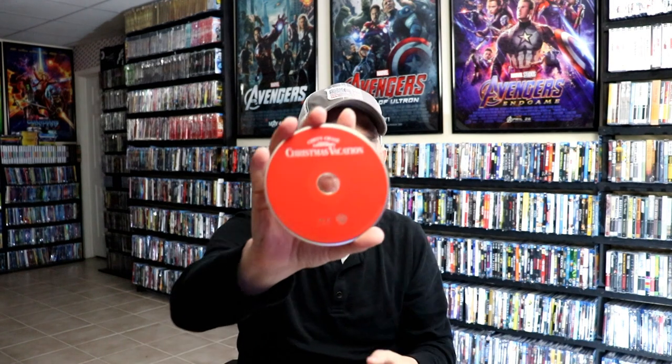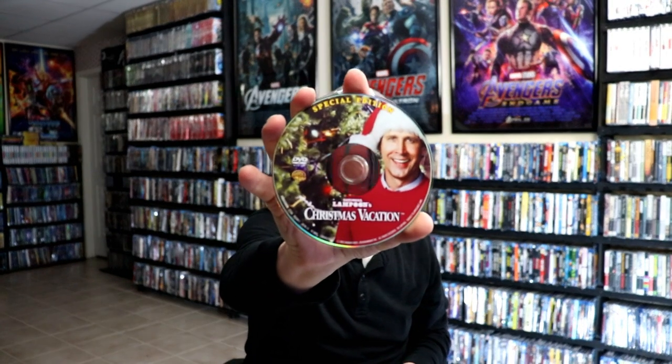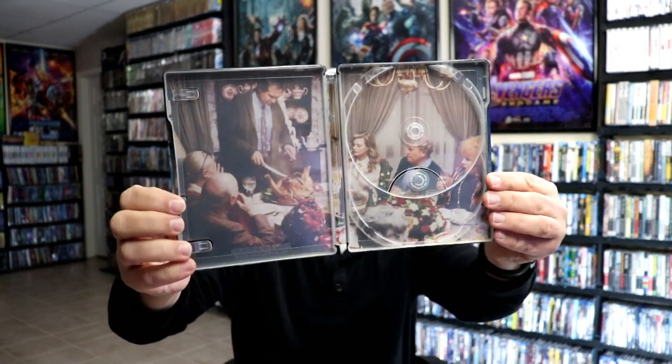On the inside, we do have our red Blu-ray disc, and we do have a DVD disc with some really nice-looking artwork. And on the inside, we have another great piece of artwork from the film.